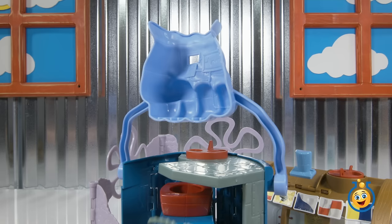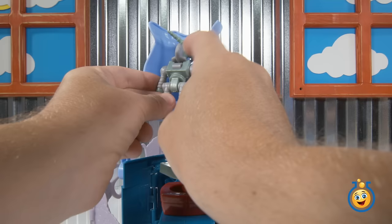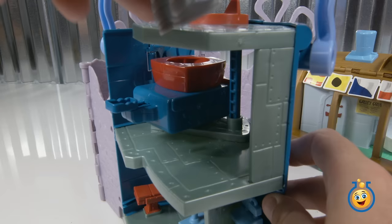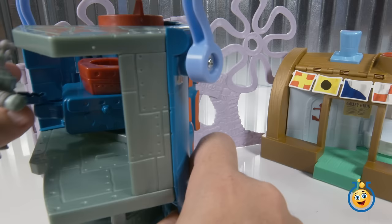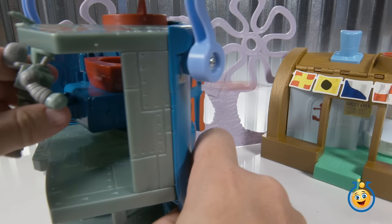So Plankton climbs up to the top level, and now he's going to get into the control center up here. He's going to press some buttons, use his robot to press these buttons — de-do, de-do, de-do — to set the controls. And now he's going to look through the little slot up here to see the Krusty Krab. So now he climbs back down to the launcher, takes his aim now that he's set it in the computer, presses the button — and fire! Boom! Fire! Boom! Plankton has his robot and SpongeBob has his spatula. Let's have a launch-off.